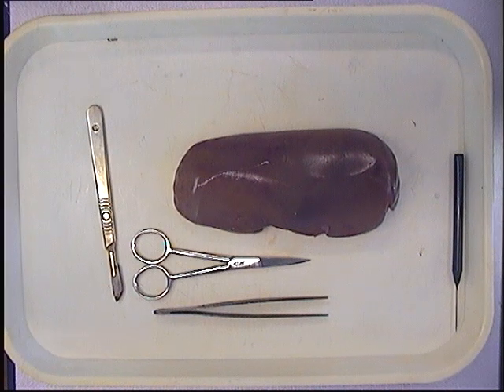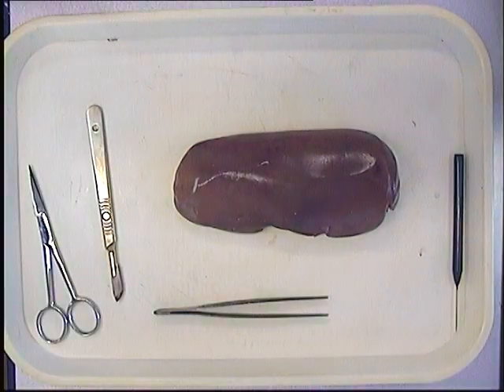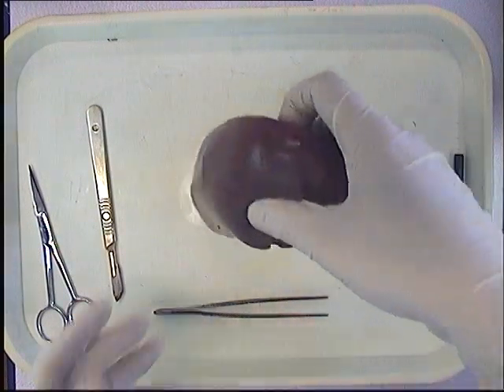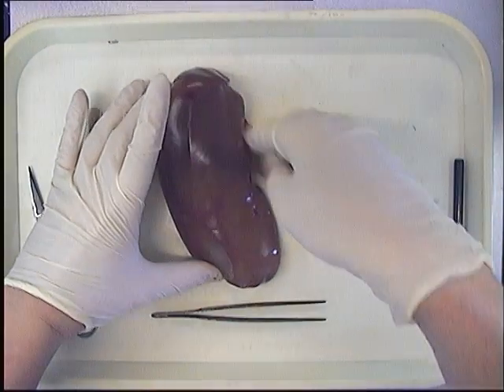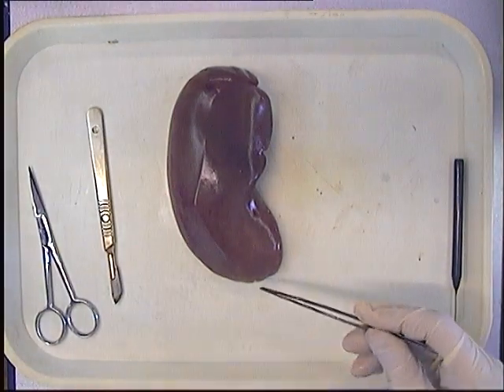So there we go, we're capturing our video. What we're essentially going to do is we're going to try and slice open our kidney so that we can bring it into two halves so that we can then see the inside. If we place it like so on the bench, we can see the actual kidney shape that we've got.